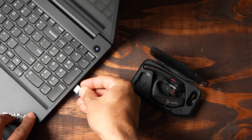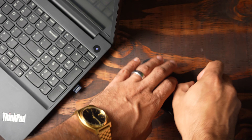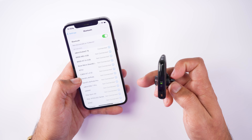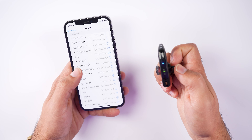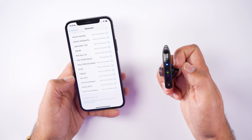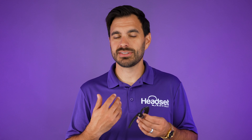Setting up the headset is extremely easy. It comes pre-paired with the USB adapter, so plug it into the computer, turn on the headset, and you're good to go. Pairing to your mobile phone is as simple as turning on the headset and holding the call control button for three to five seconds. The Voyager 5200 will appear in your Bluetooth settings. To use voice commands with Siri, press and hold the call control button for about a second and you'll hear the Siri sound.